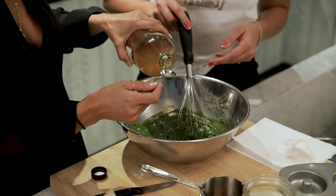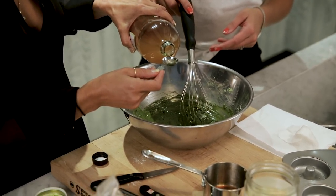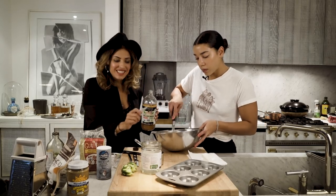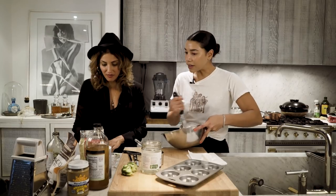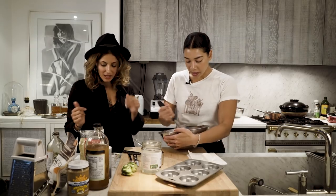I'm now adding one and a half teaspoons of apple cider vinegar. This is a plant-based vegan recipe, so there are no eggs. The apple cider vinegar works to give this recipe the rise that it requires. Really? Yeah, apple cider vinegar helps it rise - absolutely.